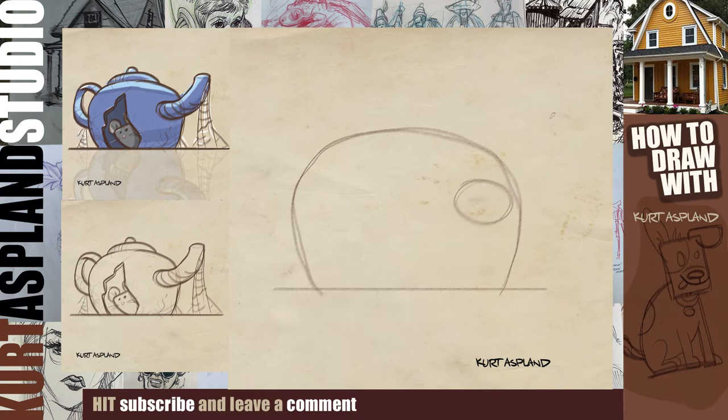Now this is the top of our spout and we want to make sure it is much skinnier. And then we're going to draw the top of our teapot and then our little knob. Let's go ahead and grab our handle here — it's like a letter C.